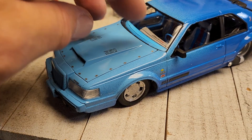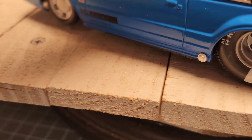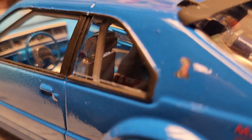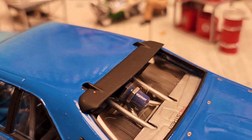Let me put that hood back on and get a shot of the interior. Let's try to get in there a little bit — it's got all the gauges and everything like that. It's got the NOS bottle in the back.